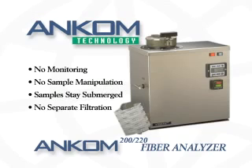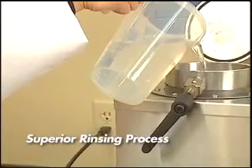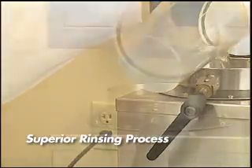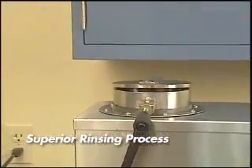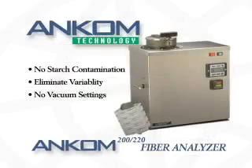Also with filter bag technology, there is no need for a separate filtration step. The process is completed during the rinse steps within the analyzer, so you don't have to worry about starch contamination, technician variability in setting the filtration vacuum, or other problems inherent in the more manual methods.